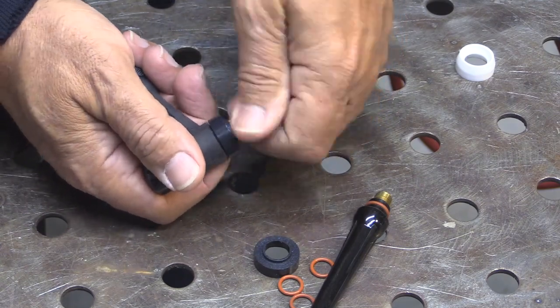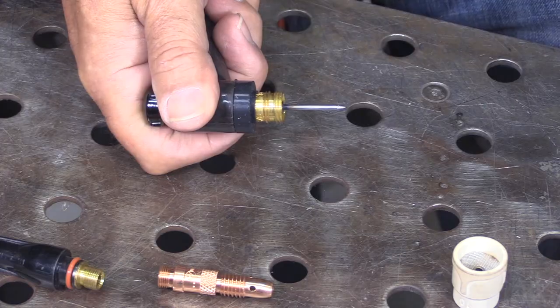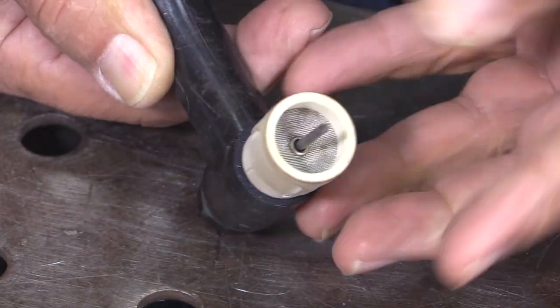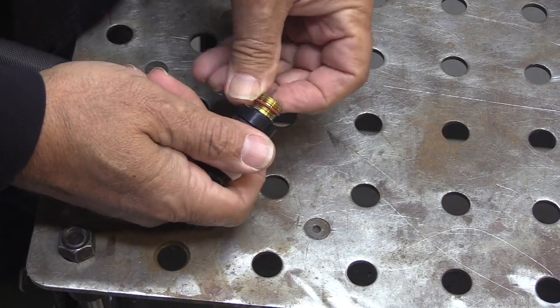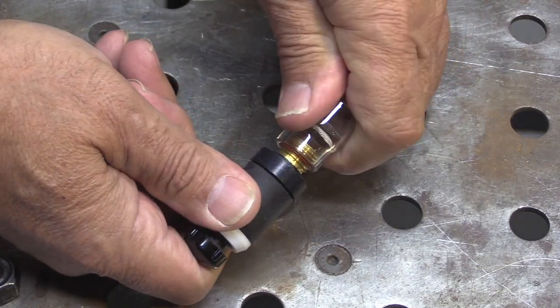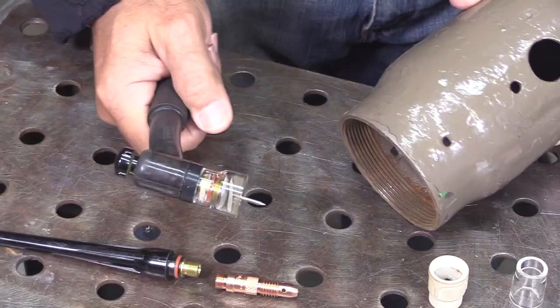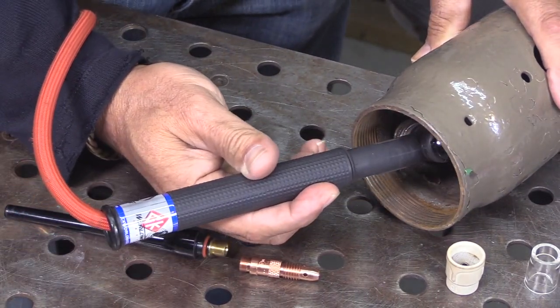Install the collet and collet body gas lens. I'm removing the o-ring because the ceramic cups are threaded and they don't need an o-ring, and I'll just thread it on just like I would any ceramic cup. If you want to swap back to a clear Furick cup, just put the o-ring back on, moisten it, and slide any clear cup over it just like that. That takes a 17 torch and makes it much more usable — you get better gas shielding and you can use a longer stick out.